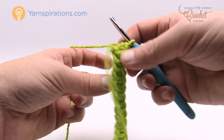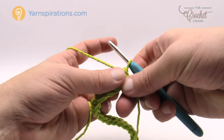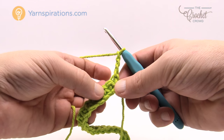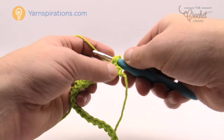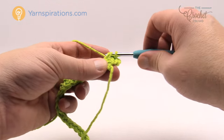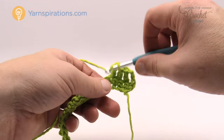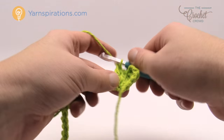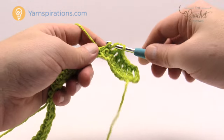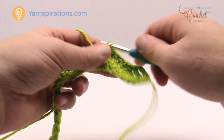I've now just single crocheted myself all the way down. I'm going to turn the work and go all the way back one more time. To go back, chain 3 — 1, 2 and 3 — that counts as the first double crochet, then double crochet yourself all the way down the chain. Do not fasten off when you're done — we're going to use that remaining string to sew things together. If you fasten it off and weave in your ends you'll have to restart a new string, so plan it right and save yourself a lot of time.